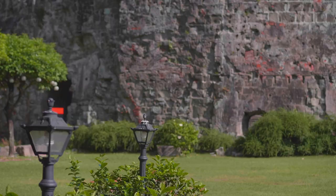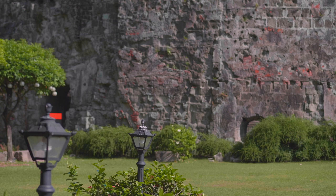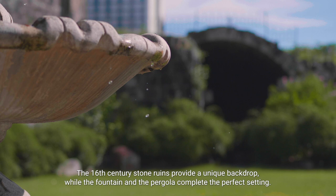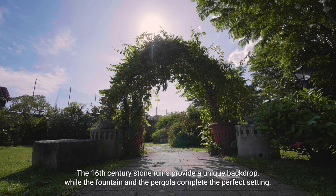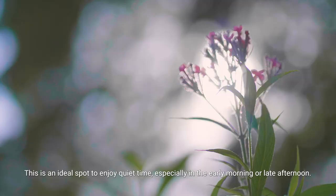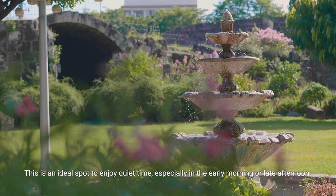The 16th century stone ruins provide a unique backdrop, while the fountain and the pergola complete the perfect setting. This is an ideal spot to enjoy quiet time, especially in the early morning or late afternoon.